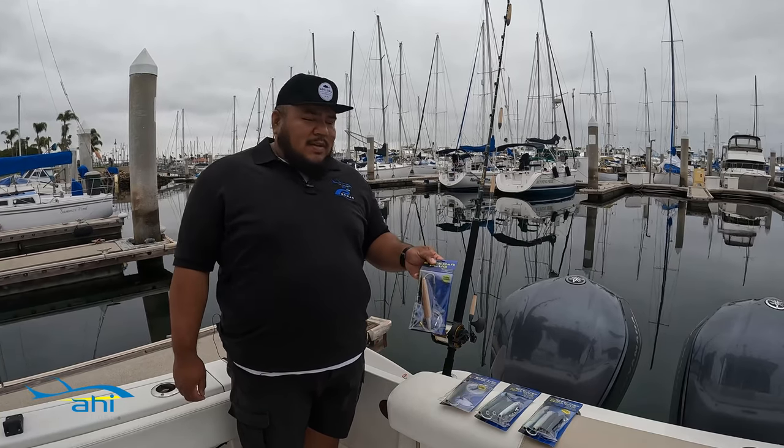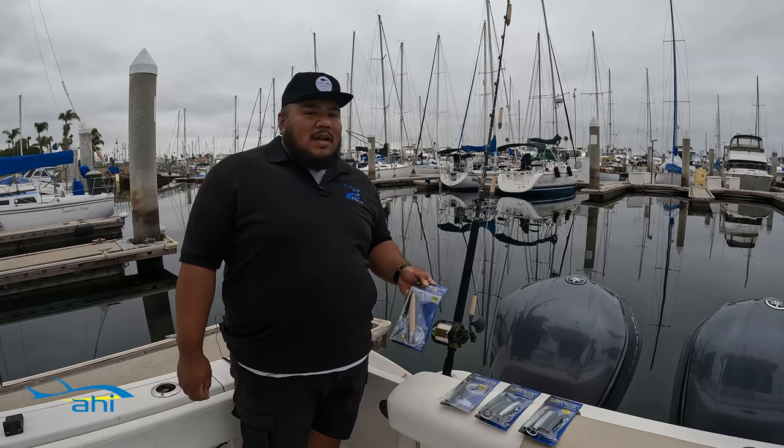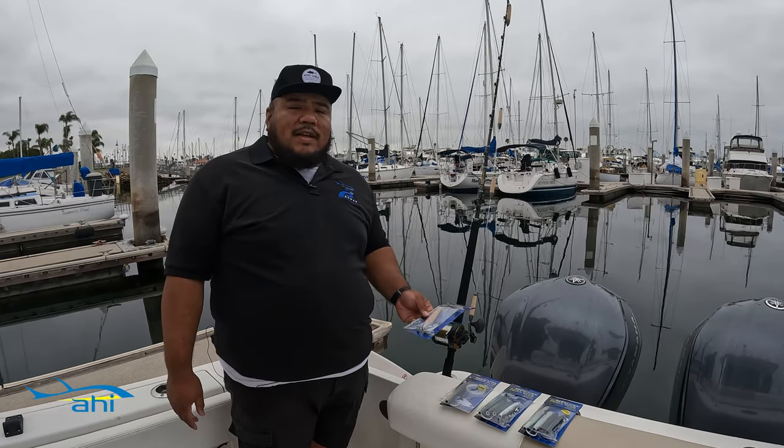This is a cedar plug. The design hasn't really changed. Ahi makes these in a natural version and a live deception version. We do offer these in a single model and a daisy chain model.